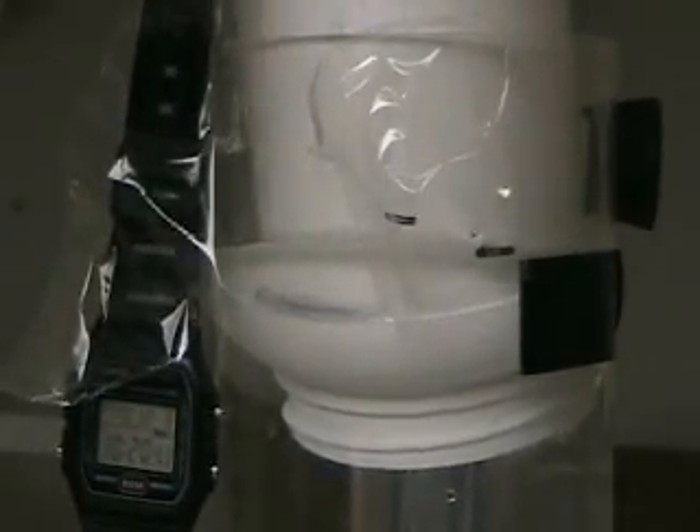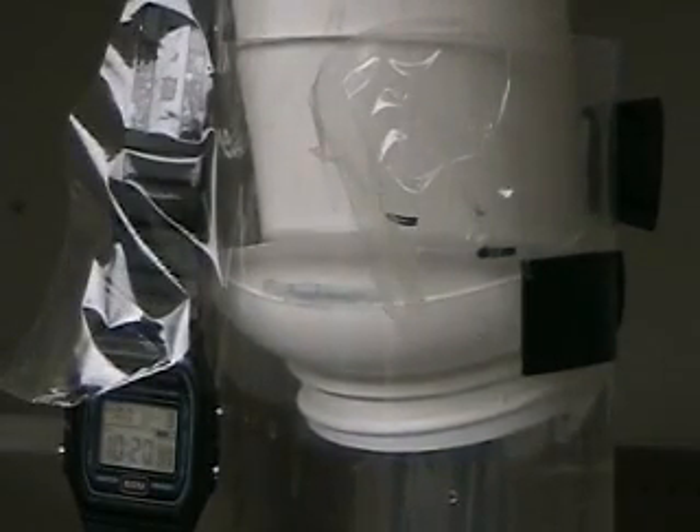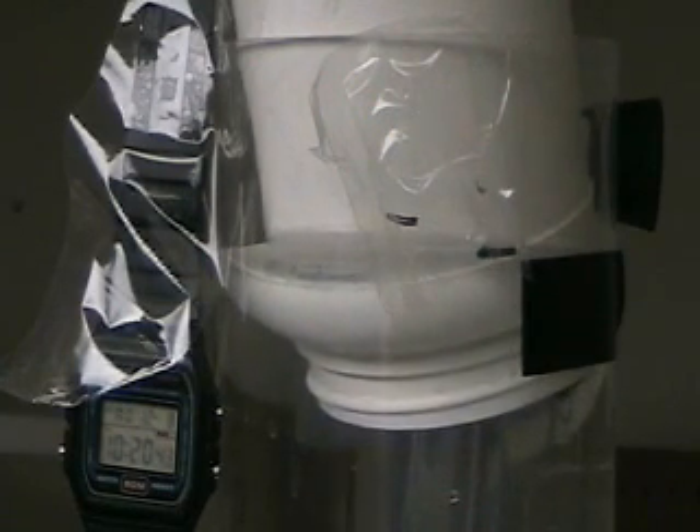Again, we're at seven amps. And you're there now.